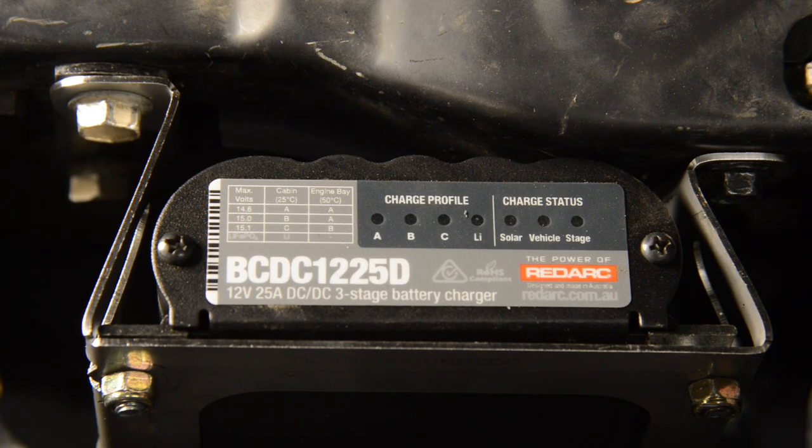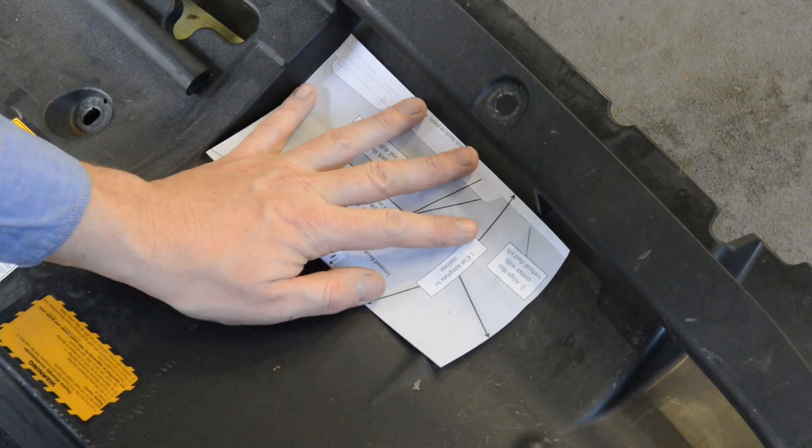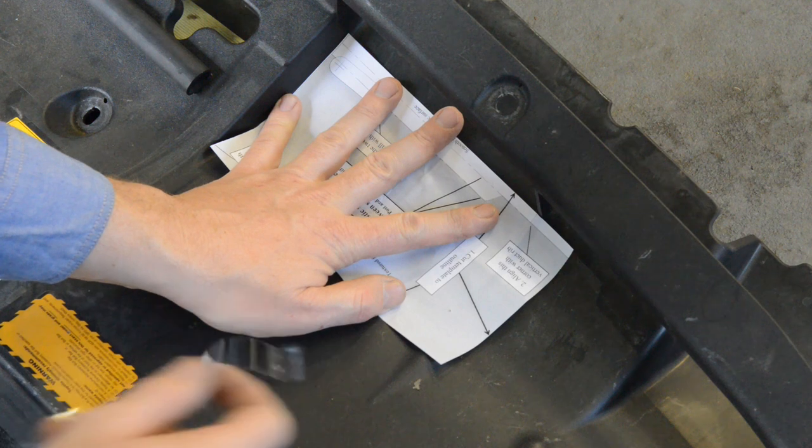Finally, reconnect the negative terminals on both the starting and auxiliary batteries. You can then start the vehicle and check the correct operation of the Redarc charger by observing the LEDs on the top of the unit. The vehicle LED should illuminate along with the correct profile LED. The stage LED will flash depending on the charge status of the battery.